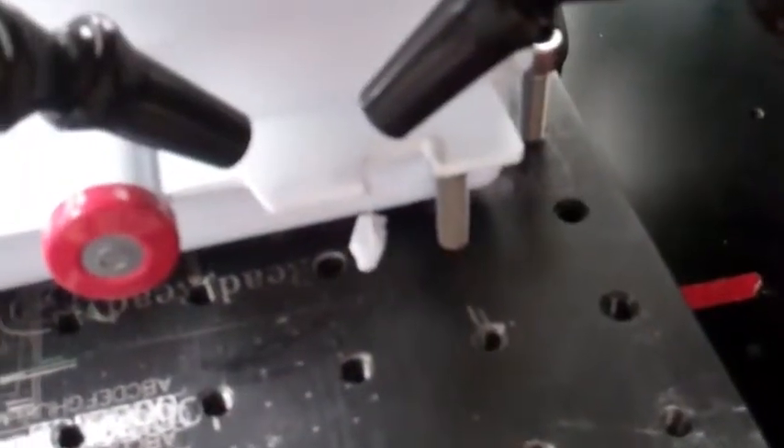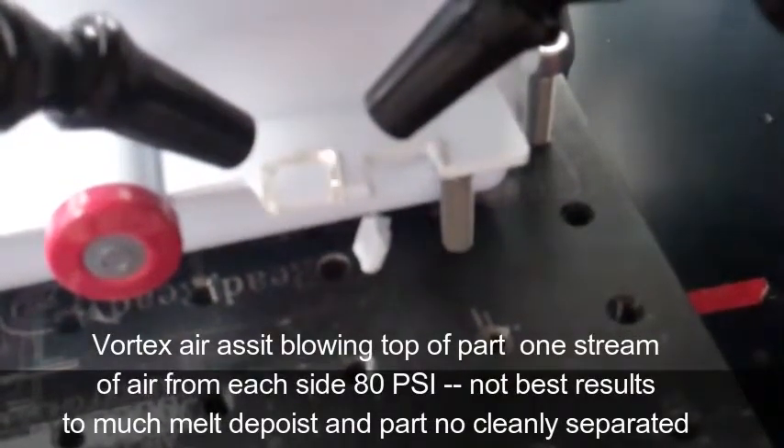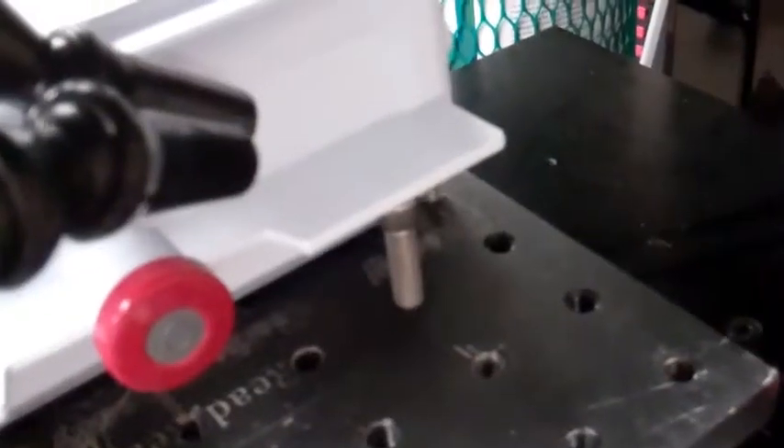The final video segment shown with the vortex dual air stream directed on the top of the cutting area at approximately 80 psi achieves the best result in approximately a four second cycle time.